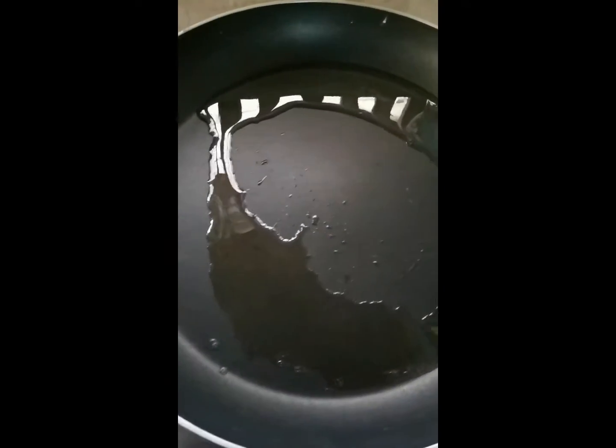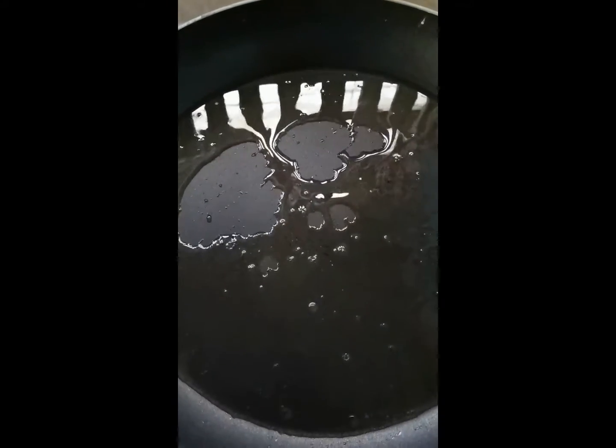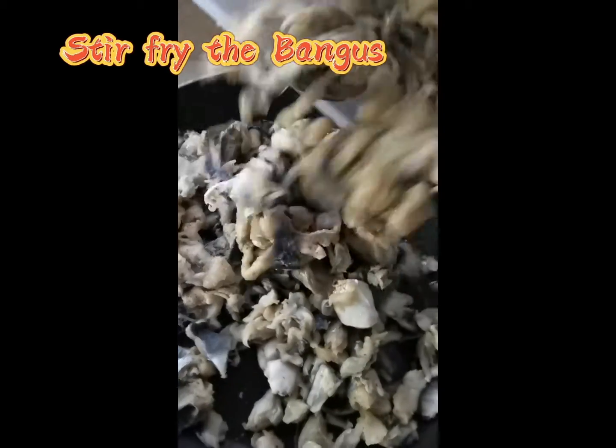A little bit of almond oil — a hot oil. Add the water. It's a normal medium heat. Let's mix it up.